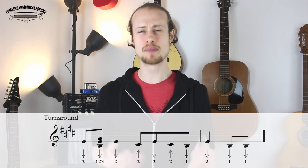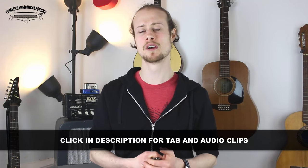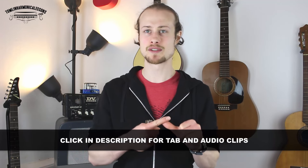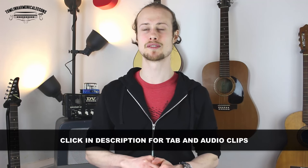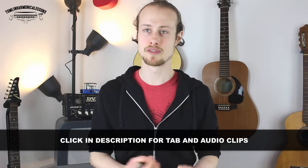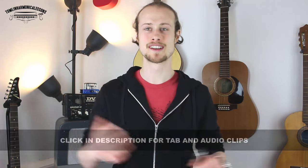The biggest thing to work on in this tune, once you've got each of those licks working by themselves, is the transitions between them. There's a lot of repetition and there are lots of jumps from low notes to high notes that you need to master. You can click on the link in the description below where I've put together the tab sheet for you to download. You can also listen to audio clips of each of those licks played through nice and slowly, and also at full speed, and that'll help you learn the tune.